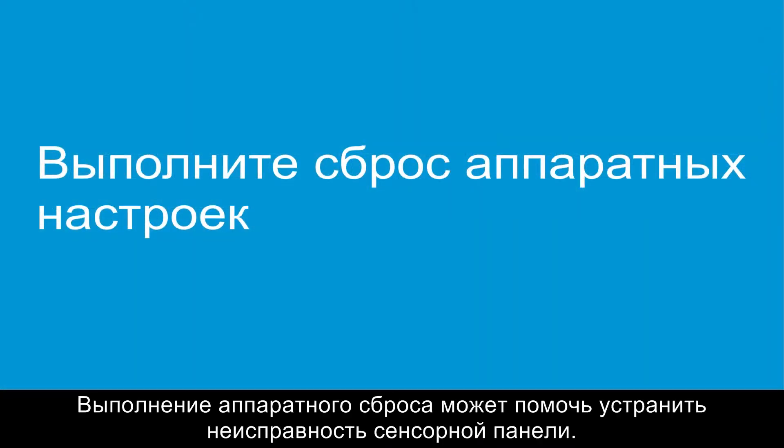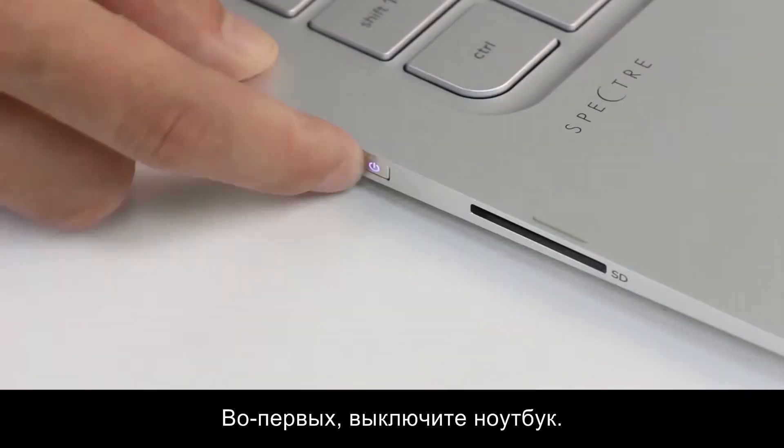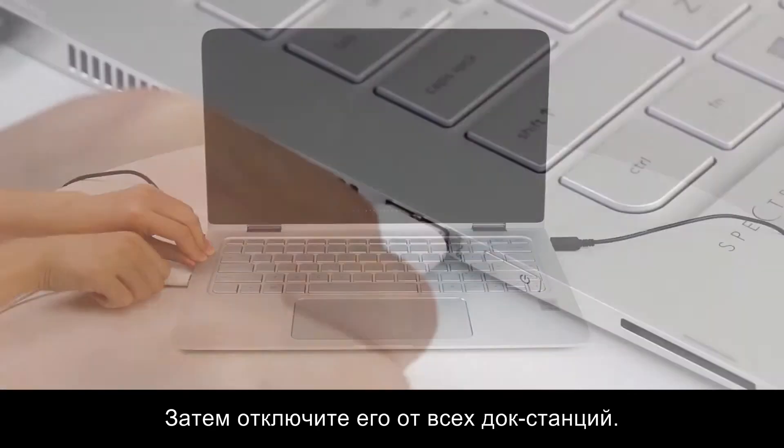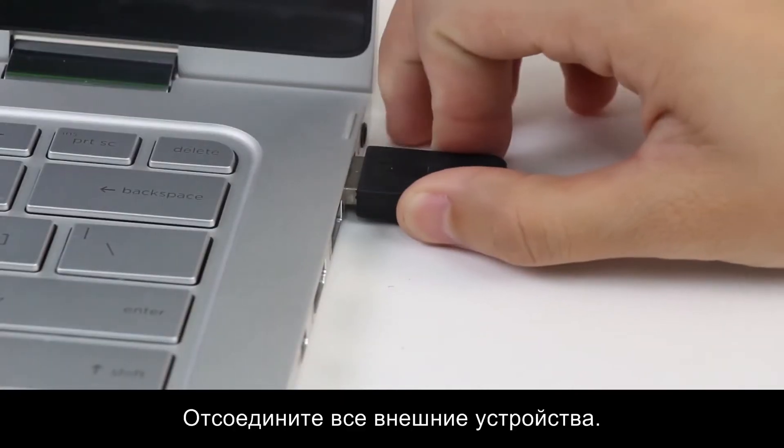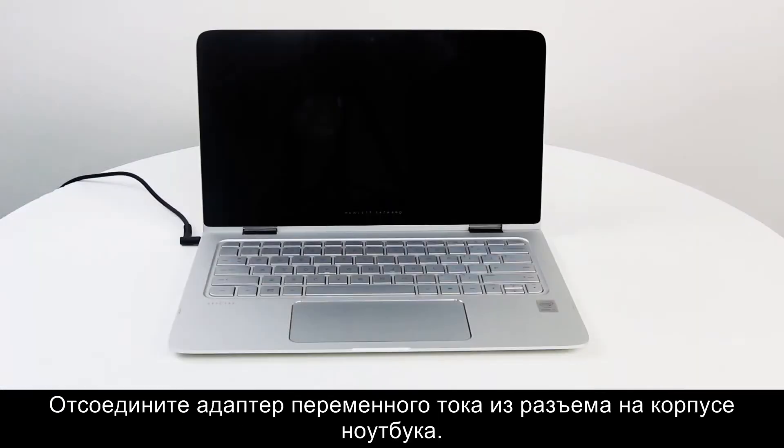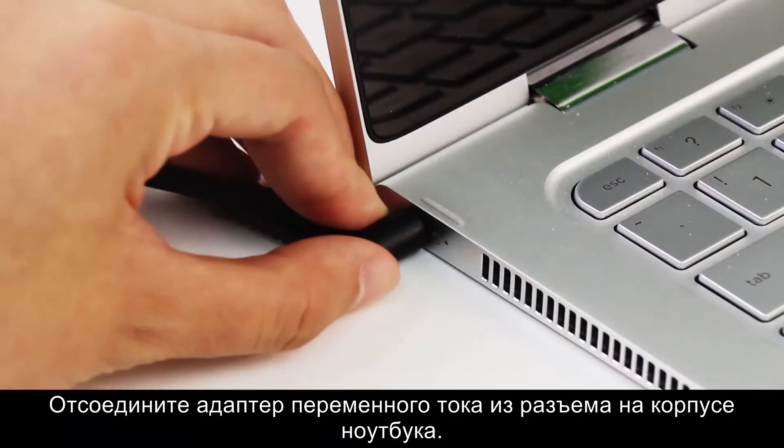Performing a hard reset might fix the problems with the touchpad. First, turn off the notebook, then remove the notebook from any docking station. Disconnect any external devices. Unplug the AC adapter from the notebook.